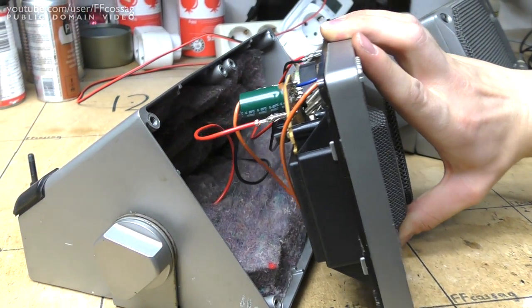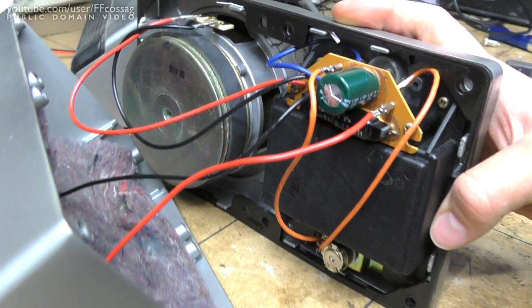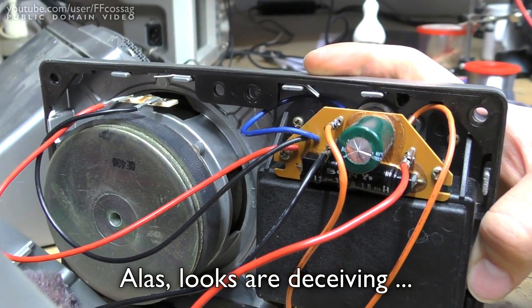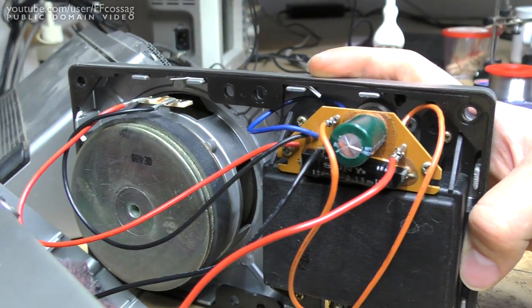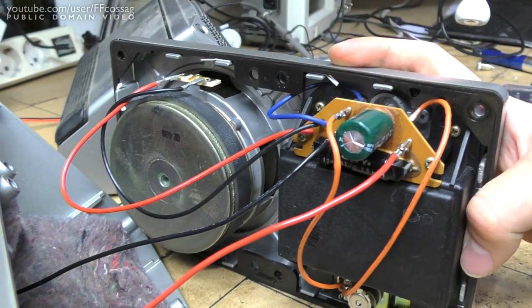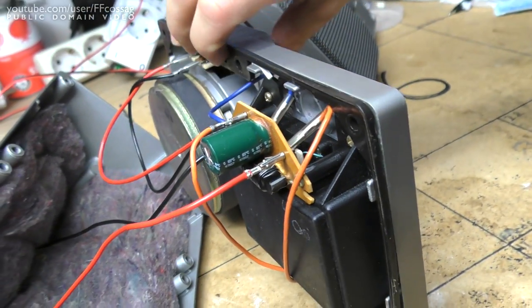Oh, that is looking like a rather big magnet too. The speaker is actually part of the enclosure — just look at that. There's no actual separate driver; it's just a magnet and speaker components bolted onto the actual face plate. That's fascinating. That's absolutely gorgeous — wow, I've never seen this done before. That is amazing.